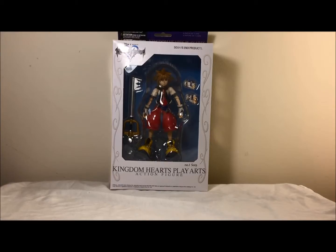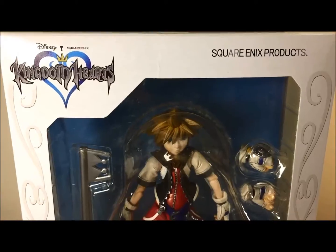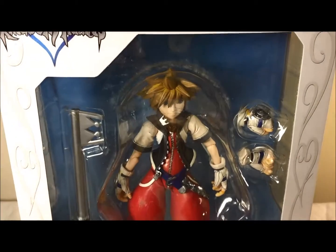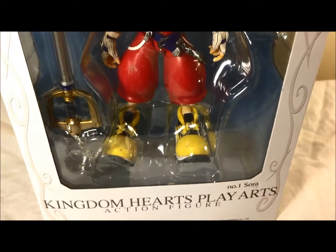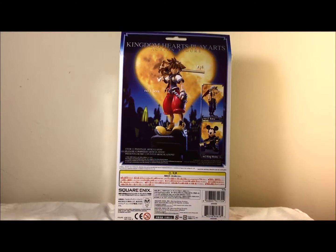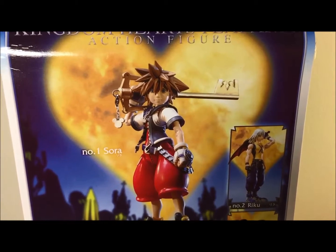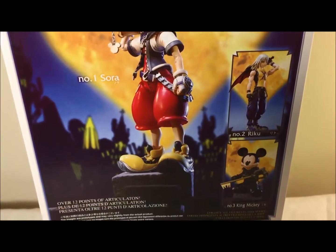Now let's take a look at the box. At the top it says Kingdom Hearts Play Arts action figure with a window box effect. In the front you can see it says Kingdom Hearts by Disney and there's a nice window view of the actual figure. On the left side you can see the figure and a little picture of him at the bottom. The right side shows the window box effect, and at the bottom it's just precautions. On the back there's a really nice picture with the background of Sora, and there's also Riku and King Mickey.